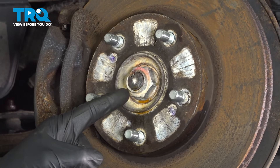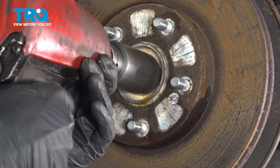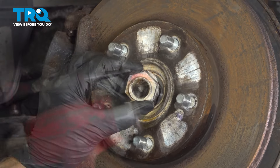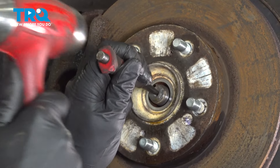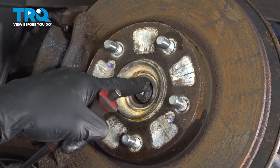Use a 32-millimeter to remove your axle nut. Use a hammer and punch right in the center here. We want to try to get some movement from the axle and the wheel bearing.